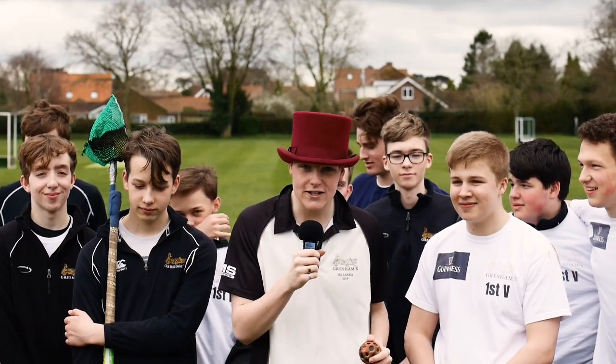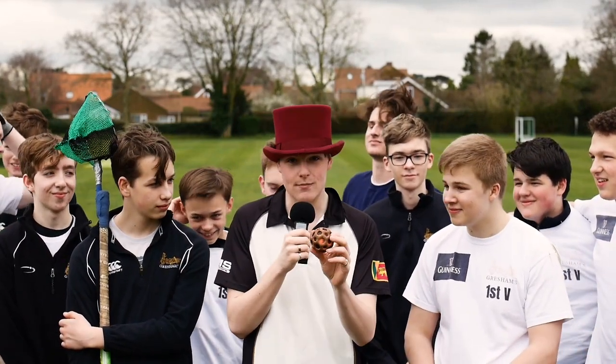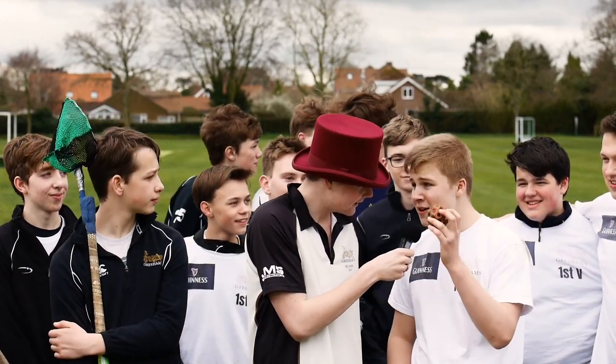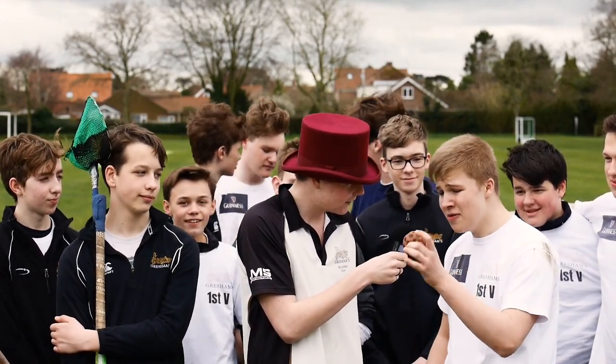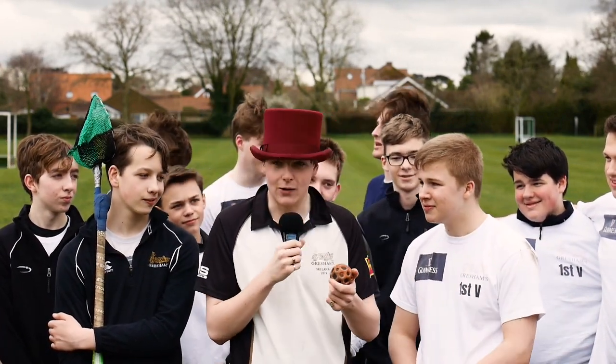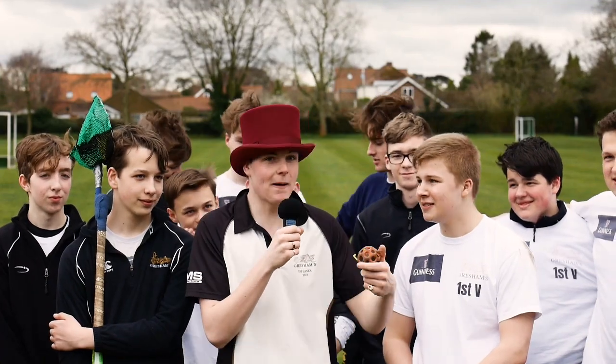I'm here with the first team Moonball and I'm lucky enough to have an actual matchball itself. Charlie, tell me something about it. This is the finest Olympic standard Moonball — fourth of the season. Absolutely perfect. Well, what else can I say? Let's play Moonball!